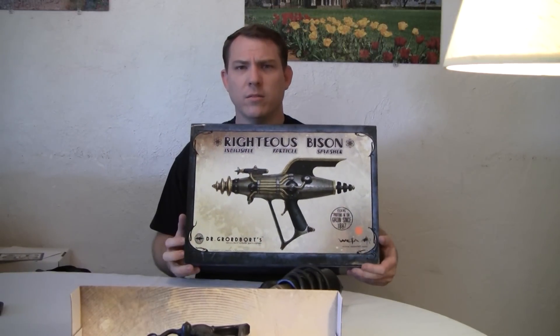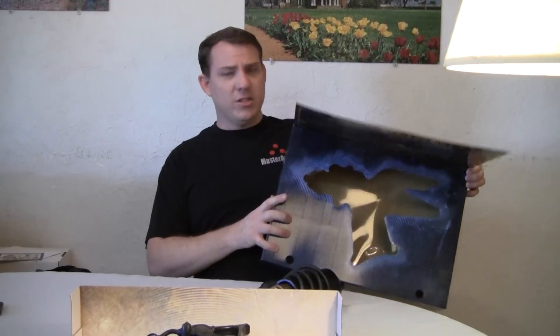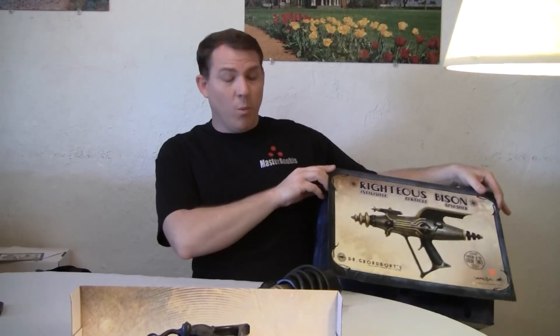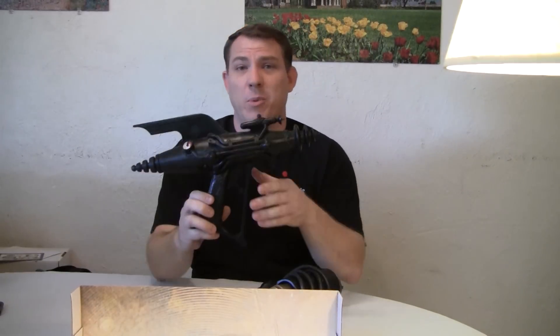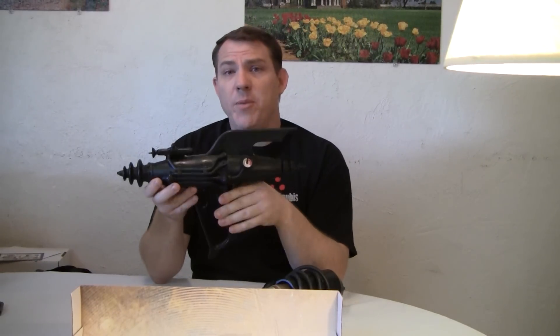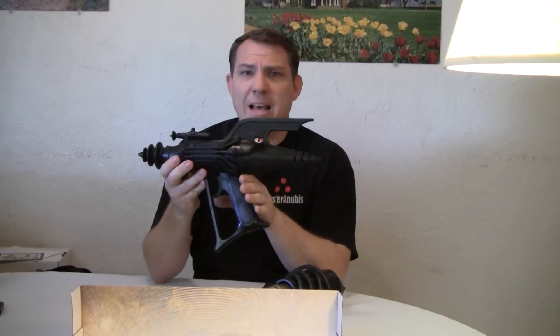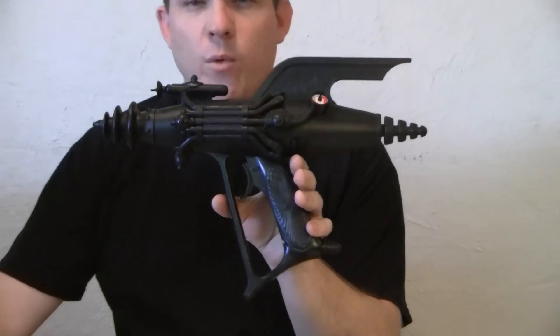Now, this is what one looks like straight from them, painted. This is their normal case — it has some of the pictures of their products on it. But what they did for the competition is they made a special run of naked Righteous Bisons, which I thought was a really, really cool idea. And this is unpainted, straight plastic, assembled, and ready for mod.